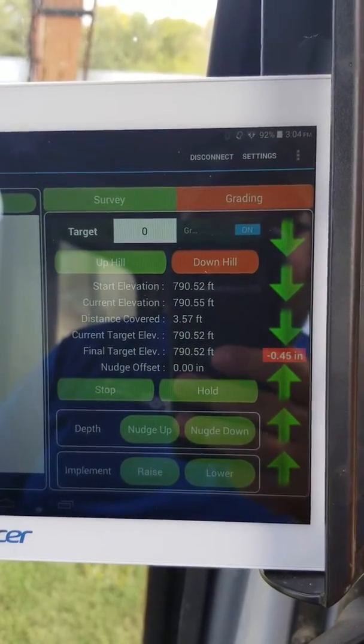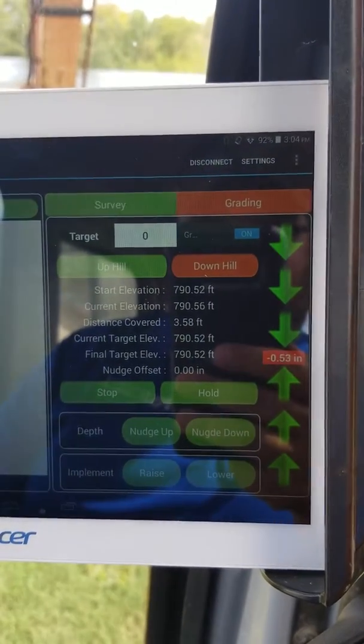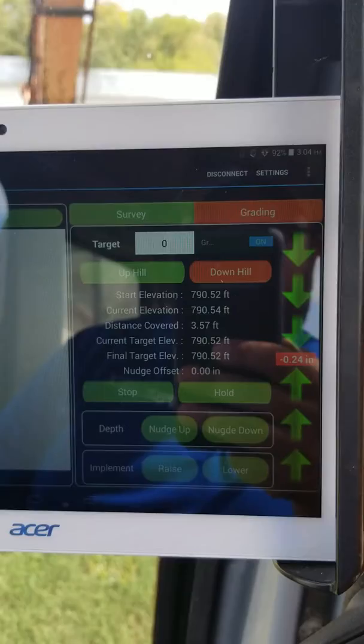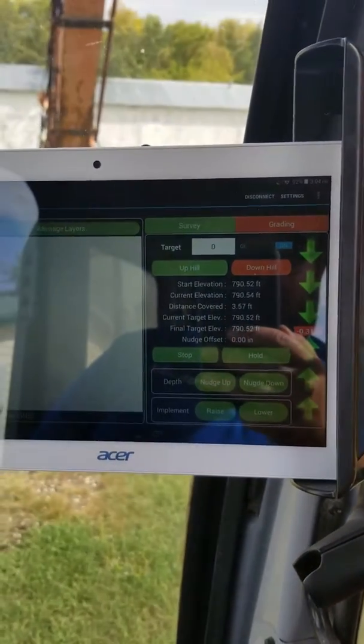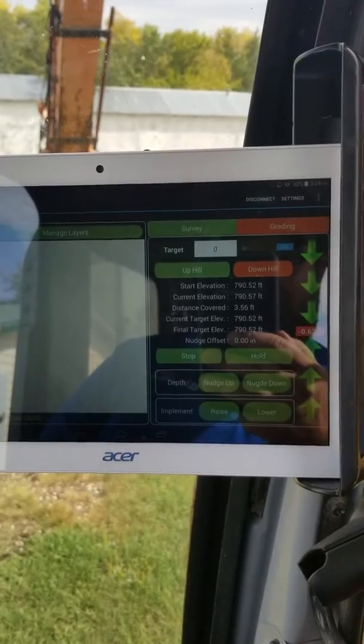This will definitely make it a lot easier for guys for real-time feedback on the position of your bucket. The new Ditch Assist X is available for pre-orders. If you're interested, give me a message. Take care.